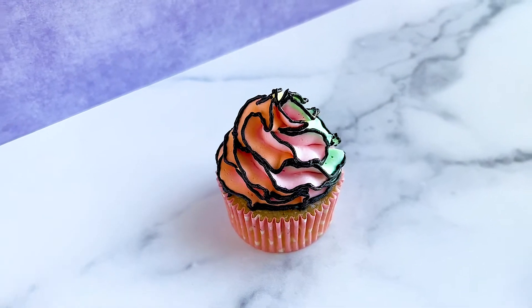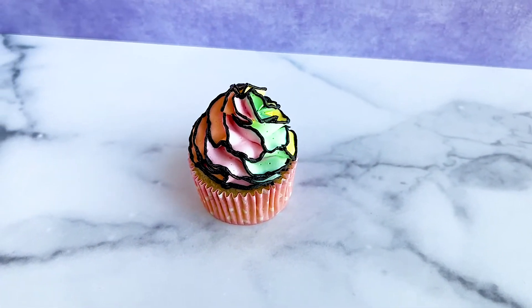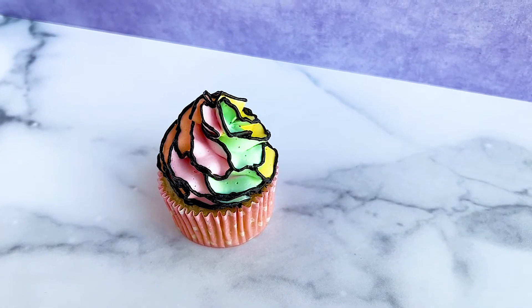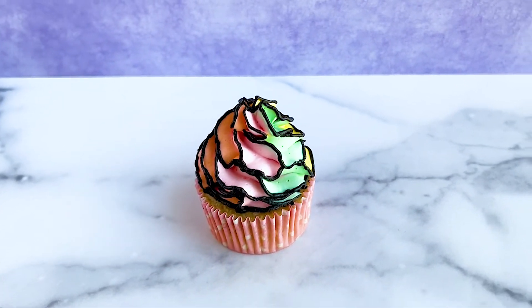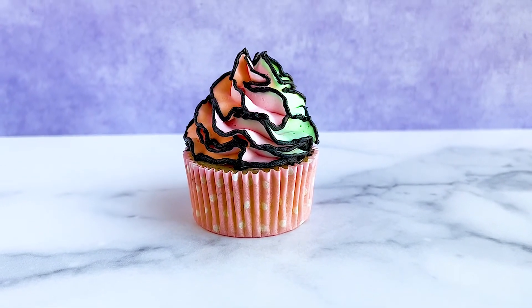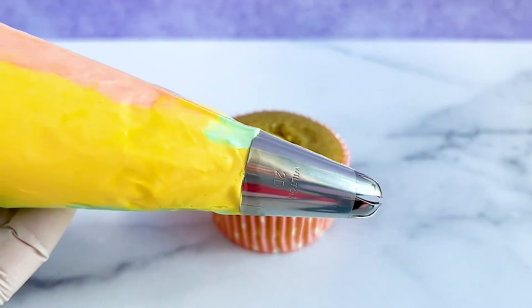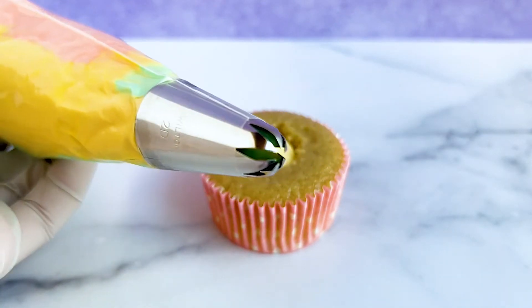For our third and final trendy cupcake, we're making pop art cupcakes. If you're not quite sure what pop art is, it's an artistic style that utilizes bright and bold colors outlined by black lines to add more definition and really make the images pop. For this cupcake, I have a mixture of colorful buttercream in my piping bag fitted with a Wilton 2D piping tip.